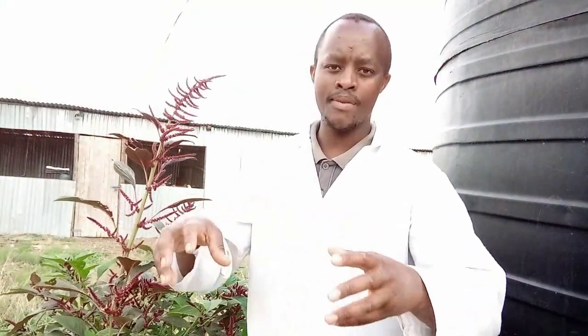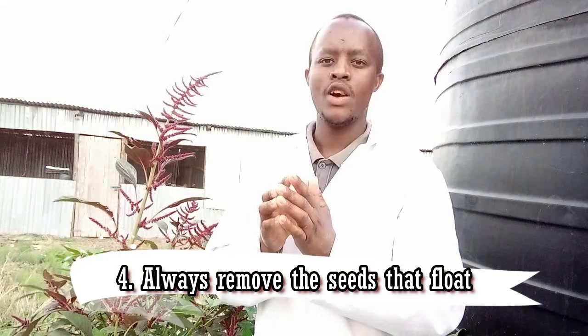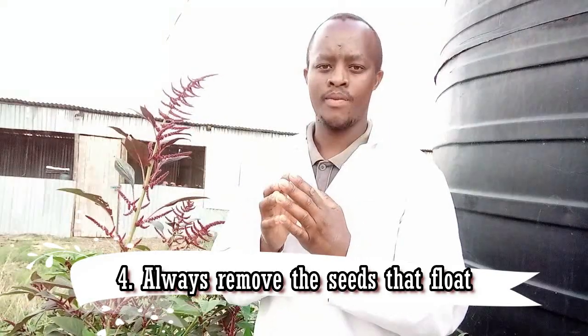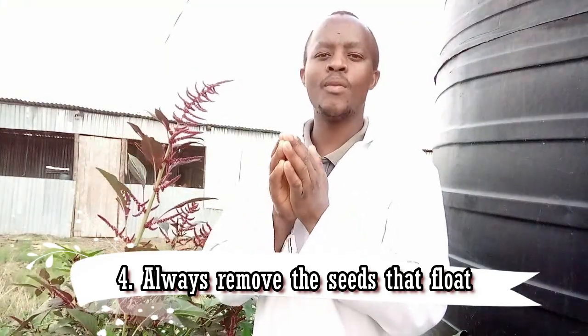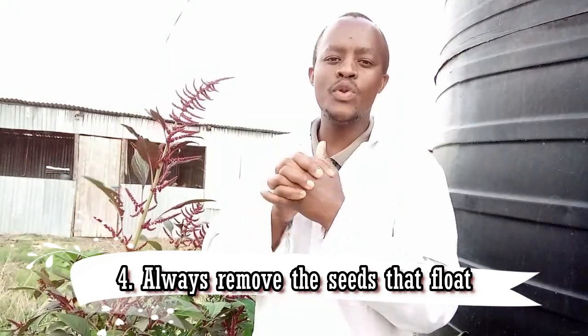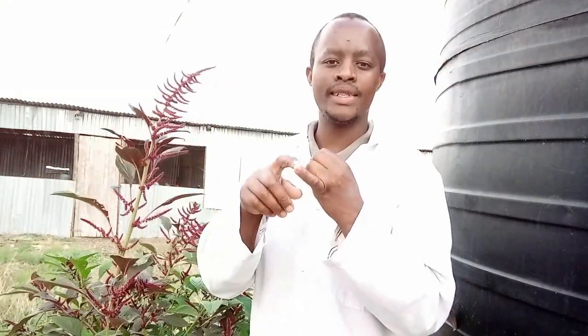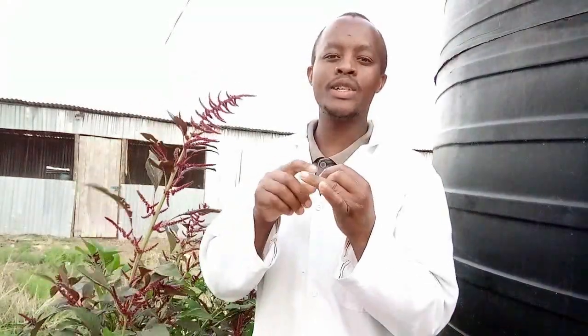Number four is that when I am preparing my seed, all the seeds that normally float, I normally remove them. Those seeds are the impurity. And those impurities, if present in your seeds, they normally grow into molds, because they never germinate. So they will start rotting and finally what will be produced is just molds.